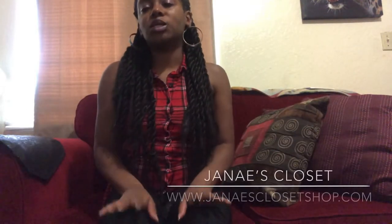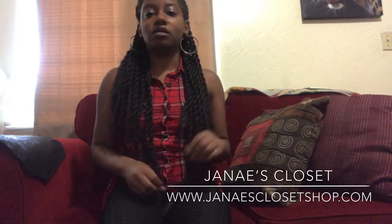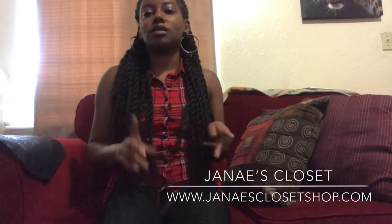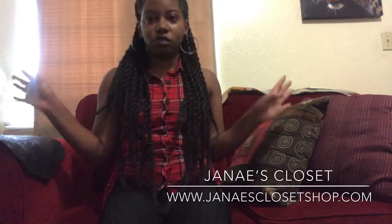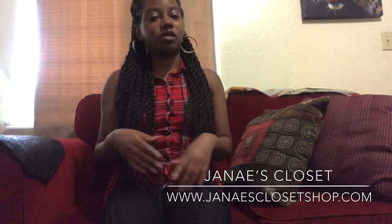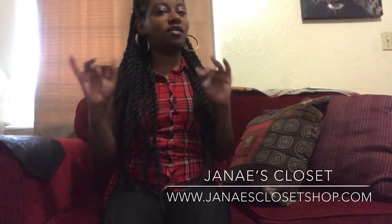Janae's Closet is an online boutique shop that sells apparel and clothing for women and men. We sell purses, earrings, hats, anything you can think of — shoes, even home decor. We got some stuff for your bed, your bath. We got everything. Anything you want, we got.